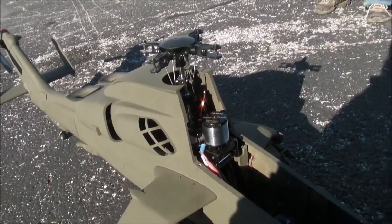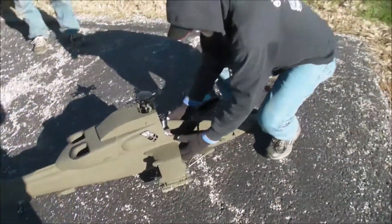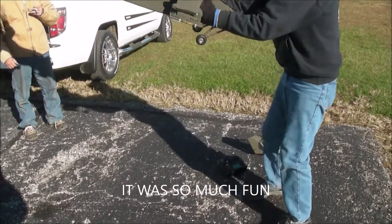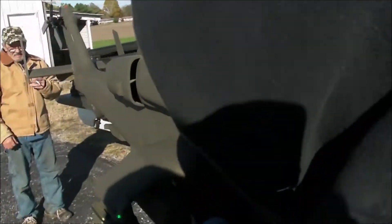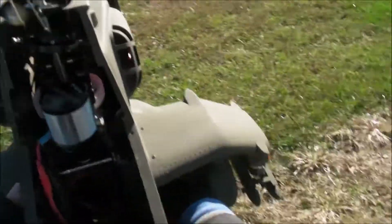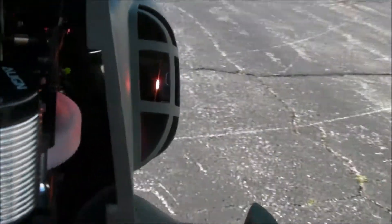We flip the switch seven to ten times really fast and we'll get a solid yellow light in there. Now what we have to do is pick the thing up and do a circle like this. Kind of focused on this light — Jeremy, follow me around. I've got to do a circle like this, and once it gets all the way there it will turn green.